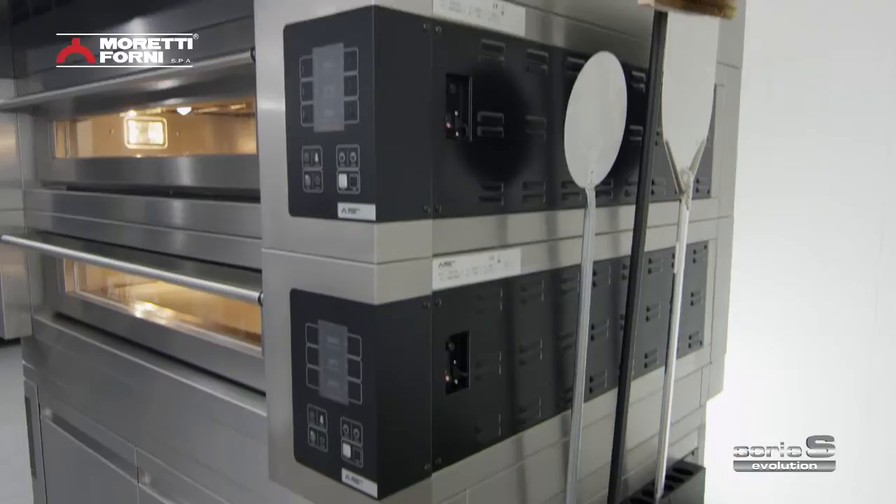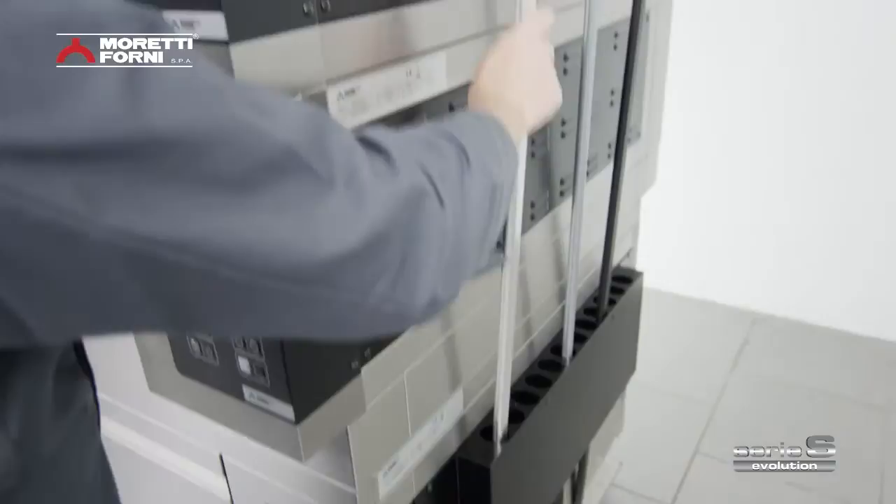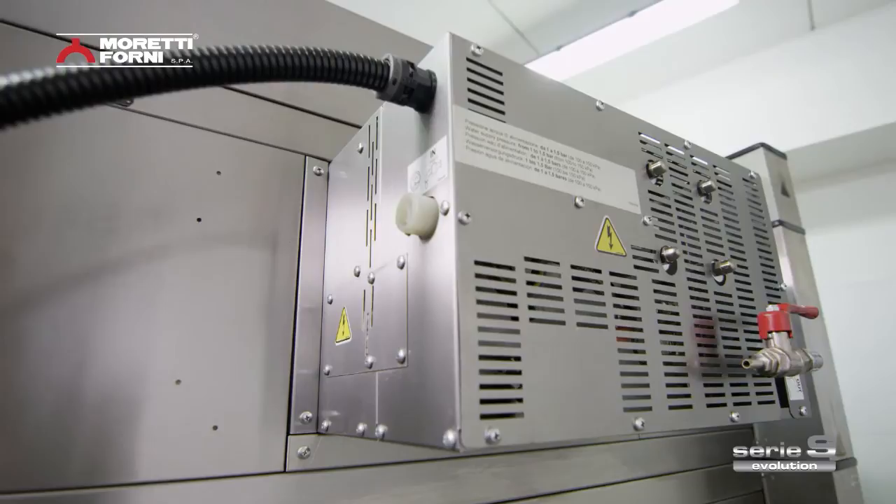The revolutionary utensil holder is extremely practical — peels, hooks, dockers, and brushes will always be in easy reach and in their proper place when not in use. As an optional extra, a powerful extractor can be fitted into the hood if required. It is also possible to fit a special moist heat steamer for specific types of baking.